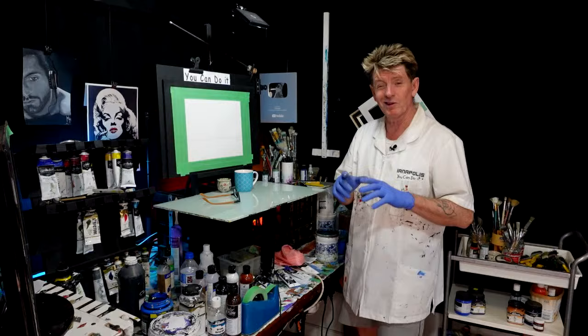G'day, how you going? Iyanapolis here, your acrylic guru from Australia. Welcome to my channel. I'd like to teach you what you can paint in acrylic.